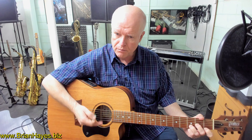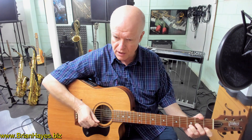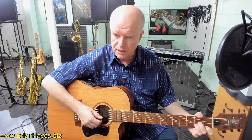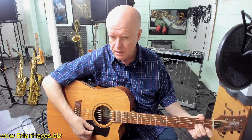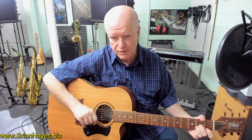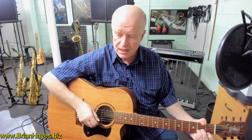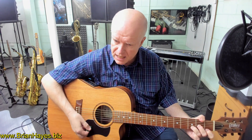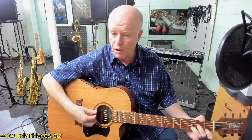Now what we do is move our third finger, which is currently on D, back under our second finger — we move it from the third fret to the second fret. We get a beautiful, interesting chord there: D minor major seventh. C sharp is the major seventh note in the key of D. So we've got D minor to D minor major seventh.